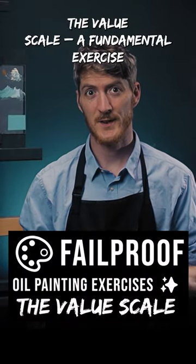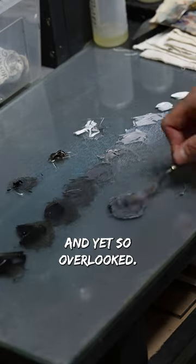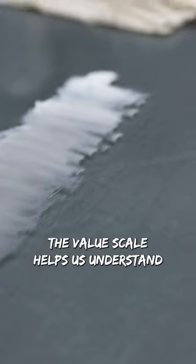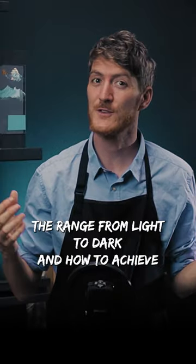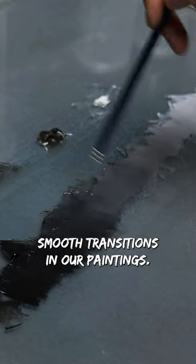The value scale — a fundamental exercise, so simple it's impossible to fail, and yet so overlooked. Values are so important for realistic painting. The value scale helps us understand the range from light to dark and how to achieve smooth transitions in our paintings.